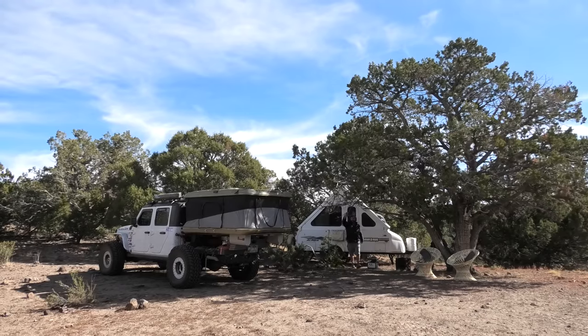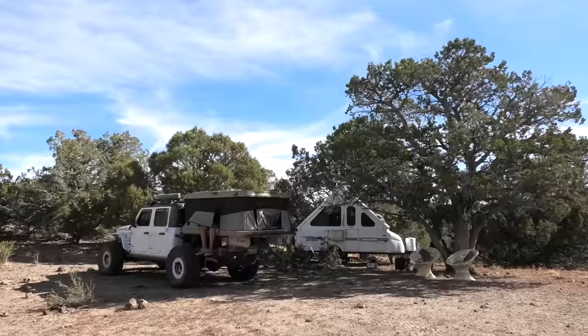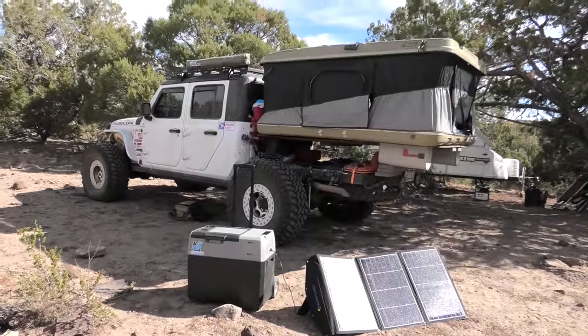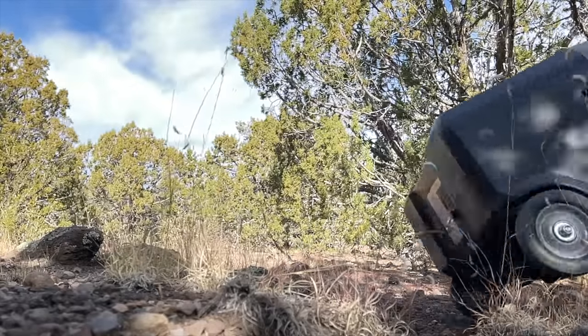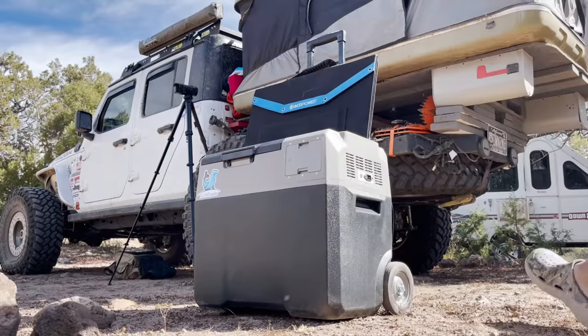Hey, what's up everyone! I hope you're enjoying the footage from Overland Expo West. In this video I wanted to show you a new fridge I've been testing, but there's something different about this fridge than all the other fridges I've ever used or tested. Let's just say this thing takes the words 'off-road fridge' to a whole other level.